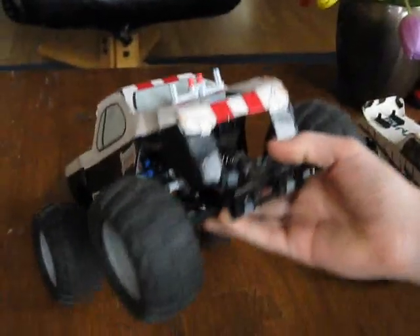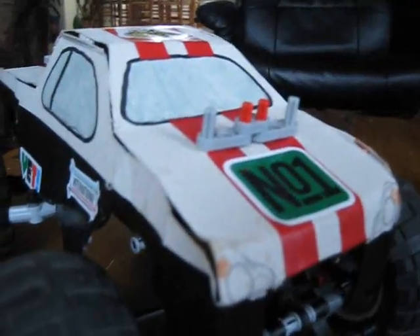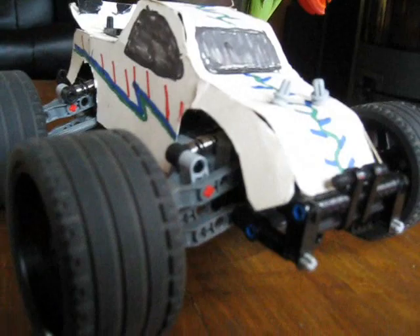I'm also going to do some jumps. And also with this truck, the shock absorbers really work as you can see. And I've made for that old Truggy that you saw before a new body out of cardboard.